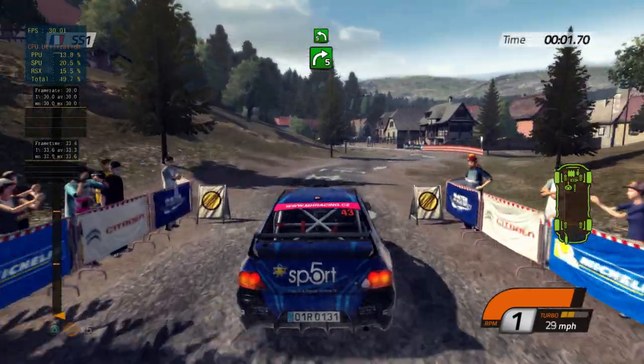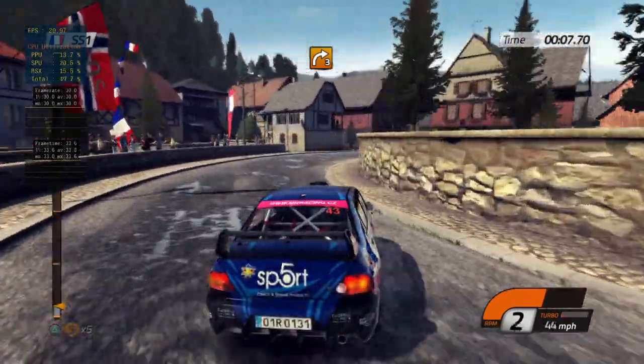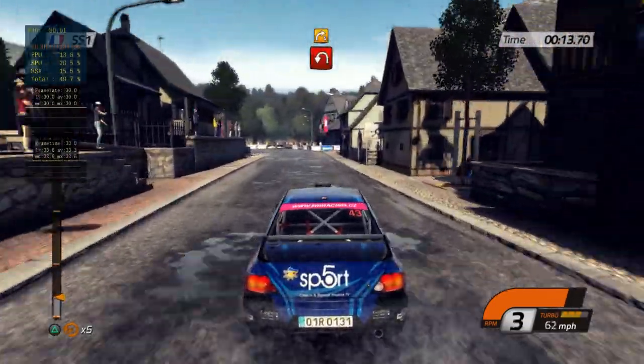Great, go, go. Right 5, into left 5, send right 3, pavement, 80. Airs in left, handbrake, into right 4, don't cut.